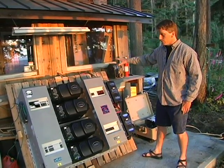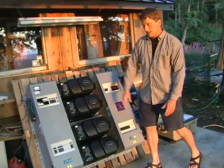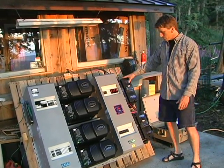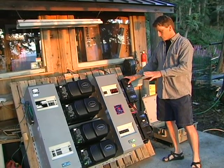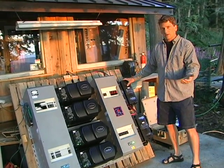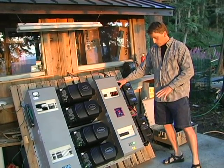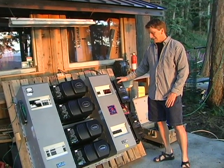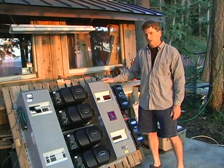There are several different components to the system. In general layout, this would be the DC side over here, and over there is the AC side. On the far side over here, we've got solar charge controllers. These regulate the charge going into the battery from the solar array, controlling the voltage the battery receives to charge the batteries appropriately and not overcharge them. These are real high quality maximum power point tracking charge controllers from Outback Power that make the most out of the solar current available from the PV array.